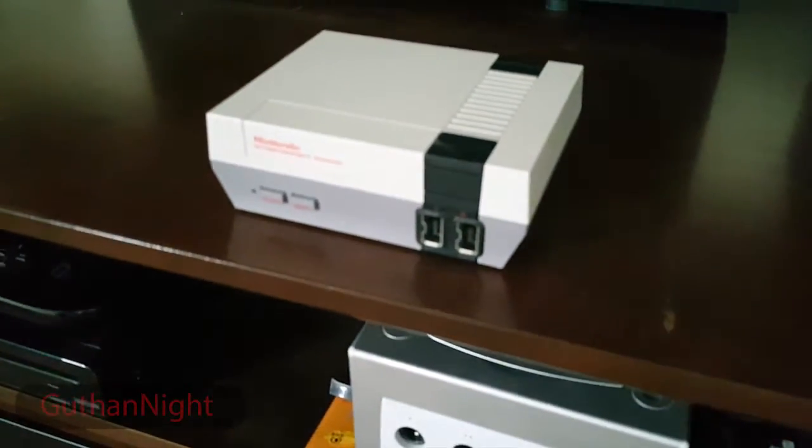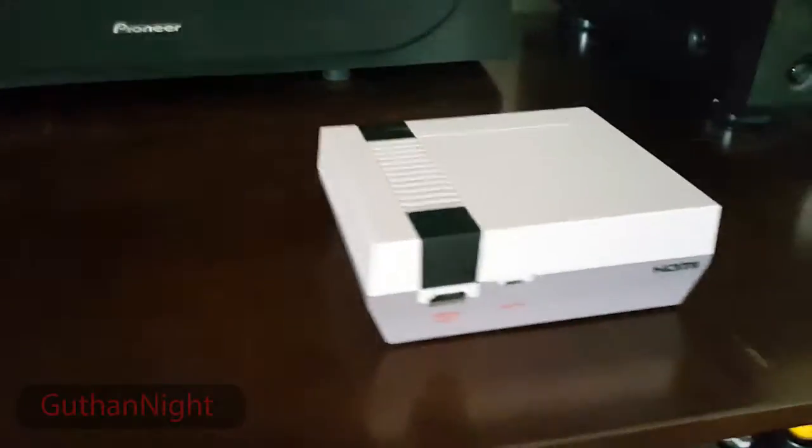Obviously I was born during the NES era — well, not during the original NES, but when I was little my mom still had hers and this is what I would play all the time. I played Super Mario Bros with her all the time, that's what I loved. So this controller that it came with, to me it's exactly the same — there's no difference — and I love this thing.